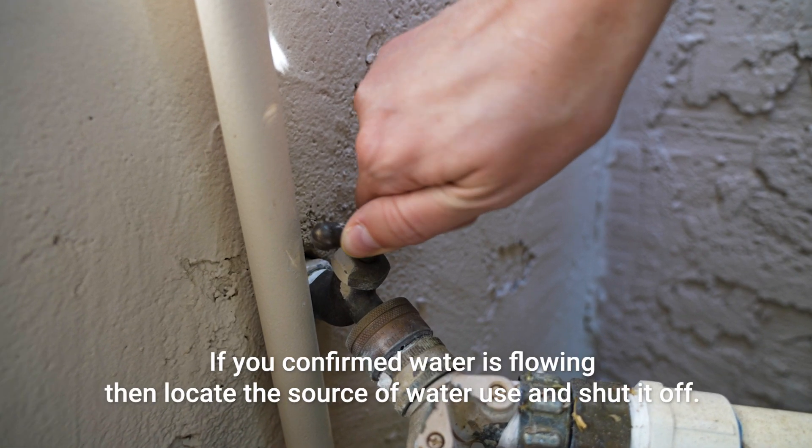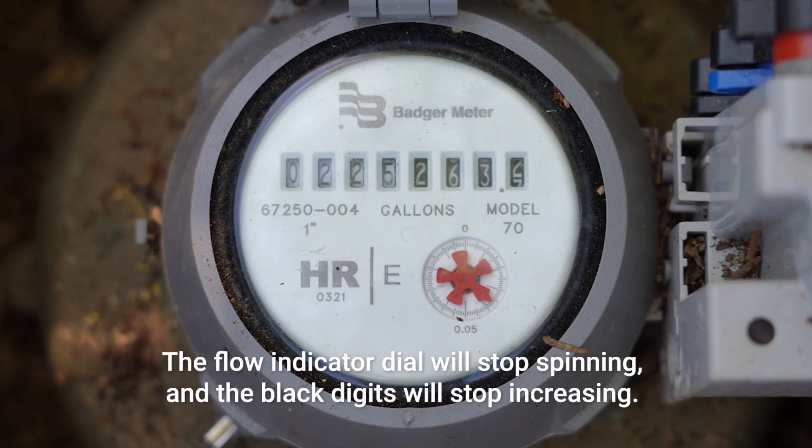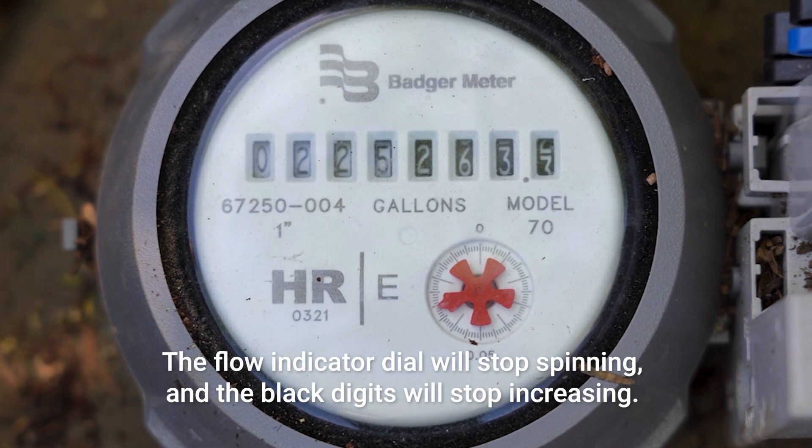If you confirmed water is flowing, then locate the source of water and shut it off. The flow indicator dial will stop spinning, and the black digits will stop increasing.